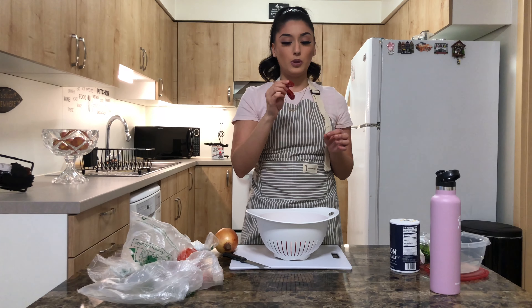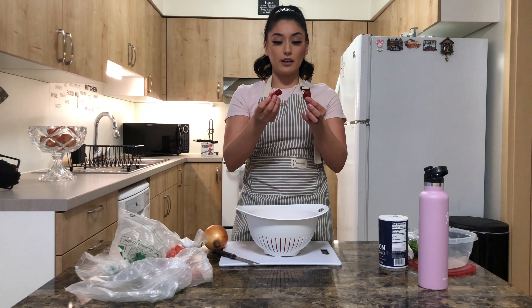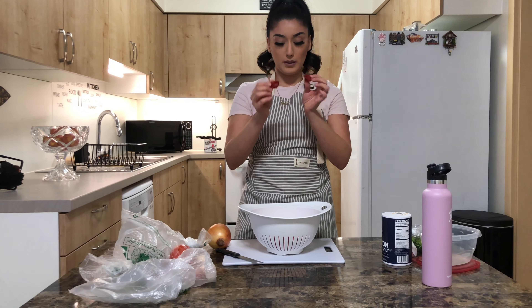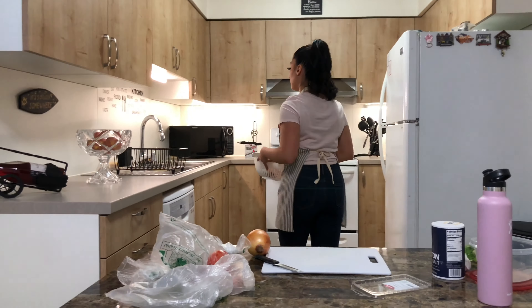I also have two dried habanero chiles. My grandpa told me that a chile is spicier when it's dried up, so I let them dry out a little bit before I use them — I buy them way in advance and let them dry out on their own. For the cilantro, you always want to wash it. I don't really measure it because I don't use it until the end — just a handful of stems is good. You don't want too much because cilantro is very overpowering.